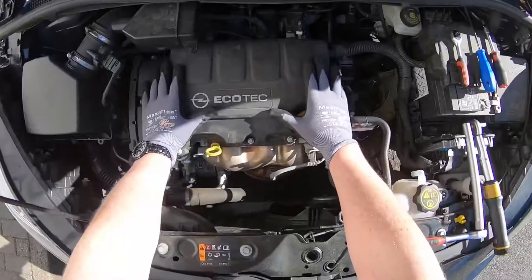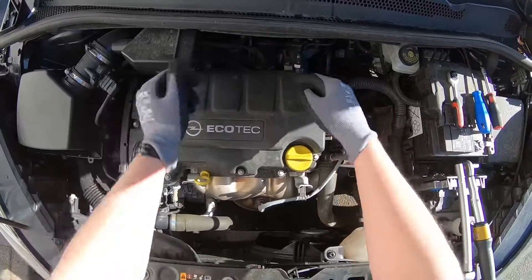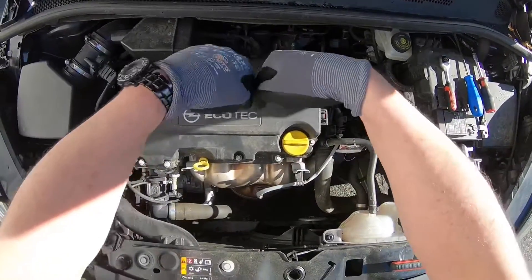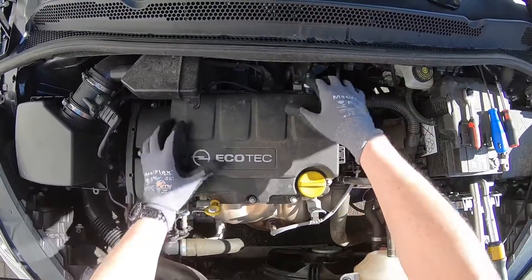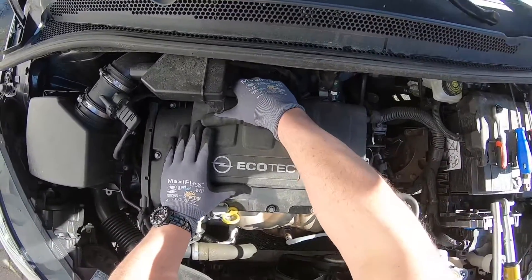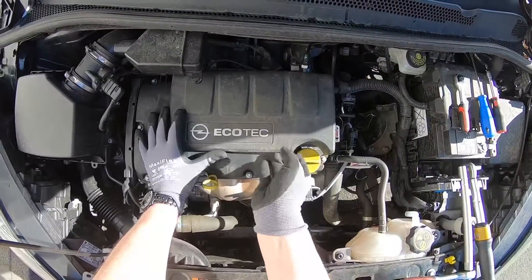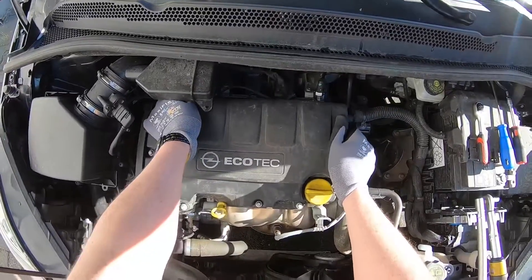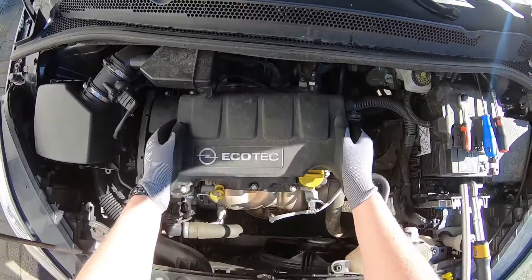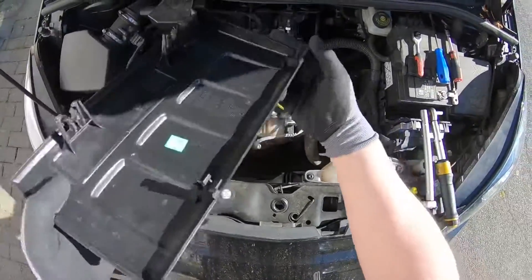First step, we have to remove the Ecotech cover. The Ecotech cover is on top of your engine and it is supported with four locks or four ports. These ports you have to bridge by pushing the cover up, and after this you are able to remove the cover immediately.